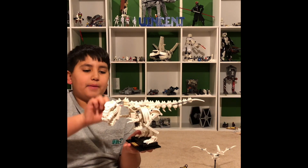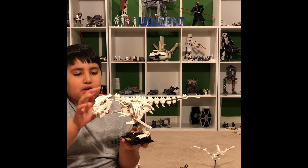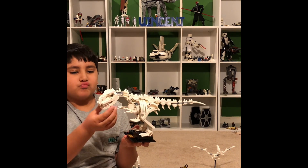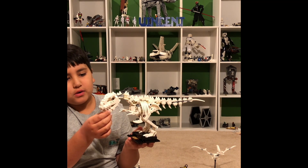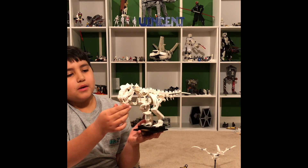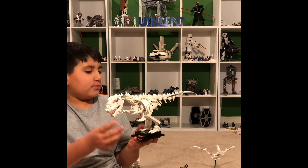The neck can move up and down here, and this could move up and down here. The head has full movement, and the jaw has full movement up and down. And yeah, that's really the features for this.